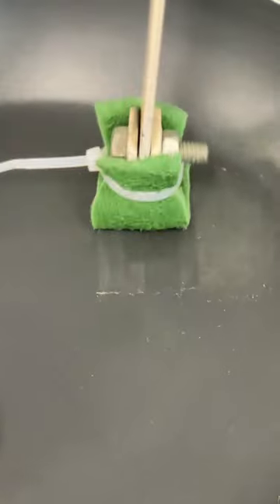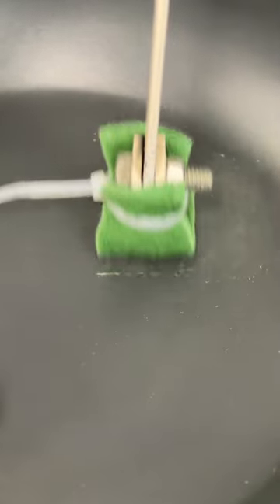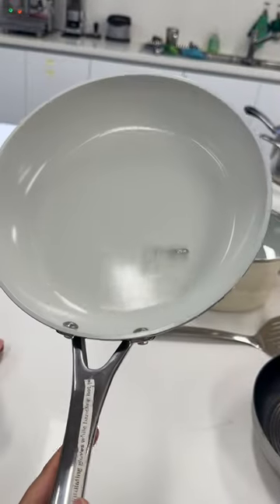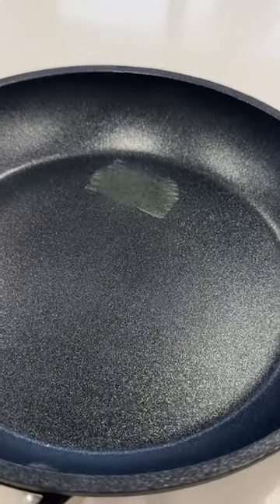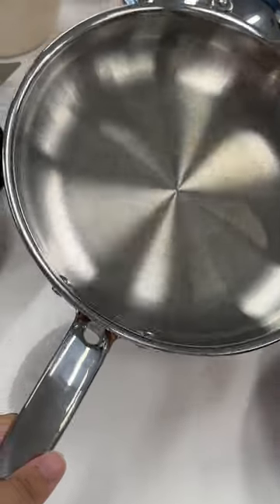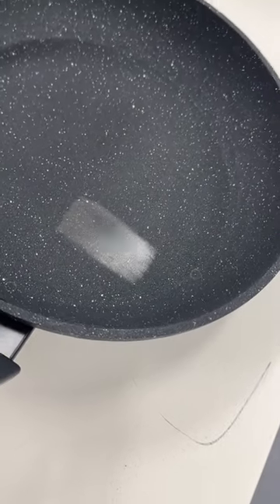For non-stick fry pans, we assess the durability and resilience of the non-stick surface by scrubbing a section of each pan 10,000 times. Our score criteria is based on whether or not the frying pan reflects any visible scratch marks, with 100% having no scratch markings and 40% having bare metal exposed after the 10,000 cycle.